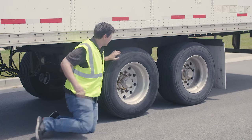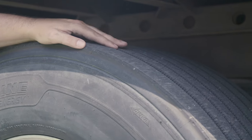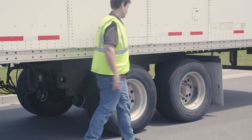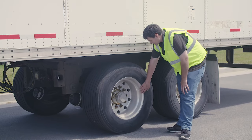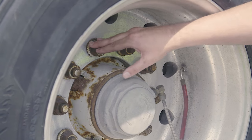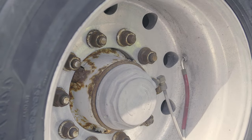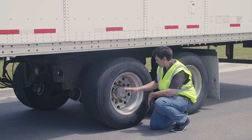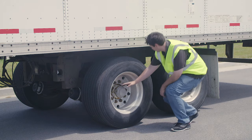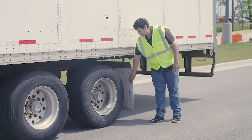Tire: no abrasions, bulges, or cuts to the tread or sidewalls; tread depth no less than two thirty-seconds of an inch; properly filled to manufacturer's specifications, checked with an air gauge. My rim: properly mounted and secured, not cracked, bent, or broken, no unauthorized welds. Lug nuts: properly mounted and secured, not cracked, bent, or broken, none missing, no rust trails or powder residue, no cracks around the bolt holes. My wheel seal: properly mounted and secured, not cracked, bent, or broken, not leaking, and filled to the manufacturer's specifications. Mud flap: properly mounted and secured, not cracked, bent, or broken.